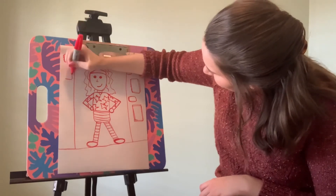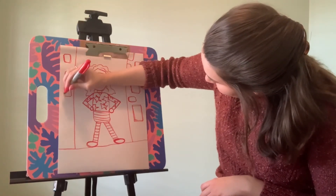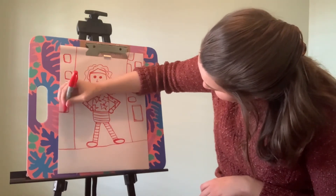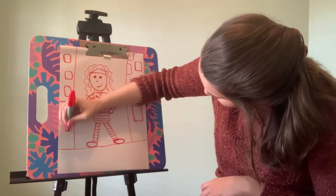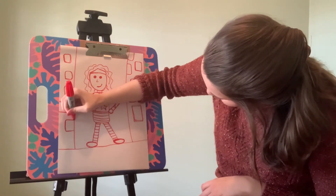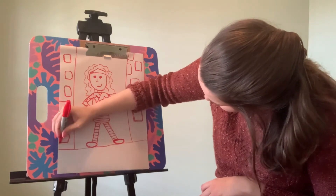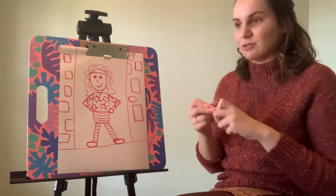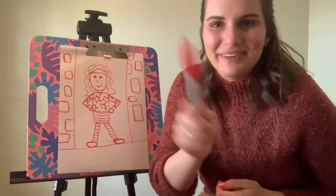Once you add the background however you like, it is time to color your superhero. You can color them any way you want — it doesn't matter. You decorate it however you want and decide what kind of superhero you want it to be. I think I'm done with the background and now I'm going to take the rest of the time and color it. I'll be back with my finished drawing.